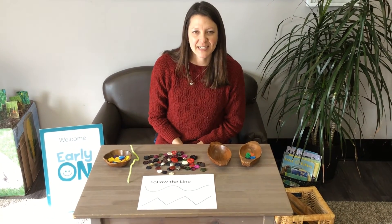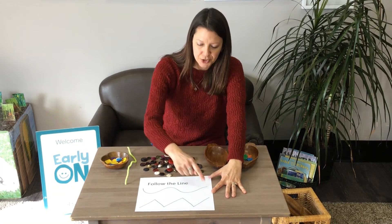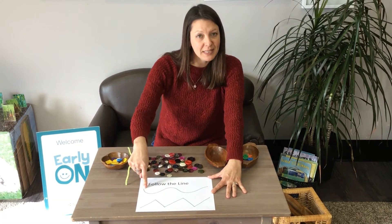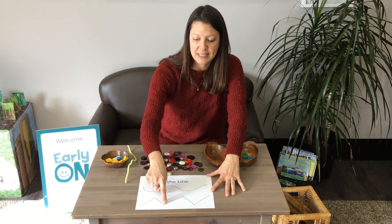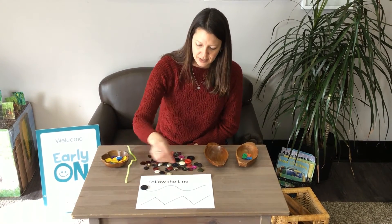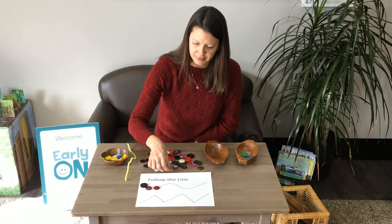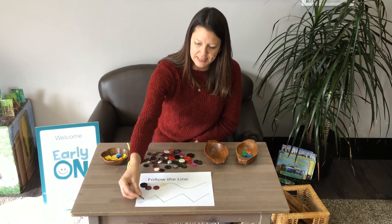For the next activity, you will need a blank piece of paper and something to write with. On your piece of paper, I want you to draw a line — it could be a squiggly line, a zigzag line, or maybe just a straight line. Then with your buttons, you're going to place them on the line you drew, all the way down.